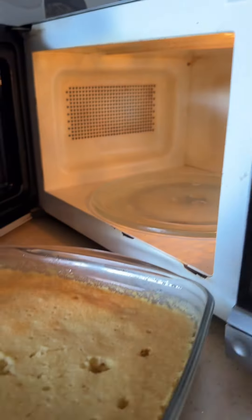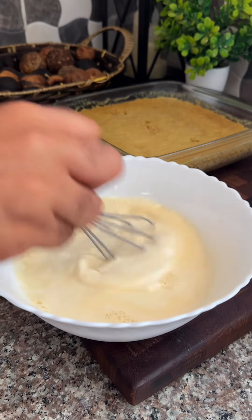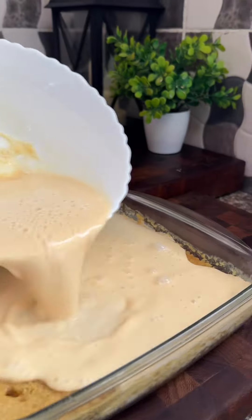It's a microwave milk cake — look at that! In a separate bowl, add some condensed milk, evaporated milk, and whole milk. Mix it up really well, and this is what we call tres leche — maziwa tatu in Swahili.